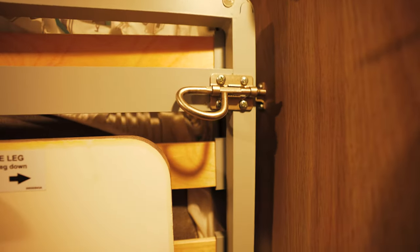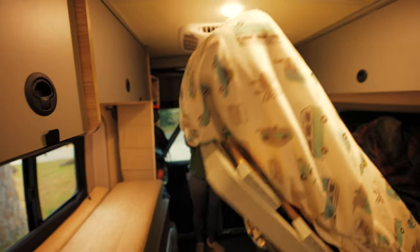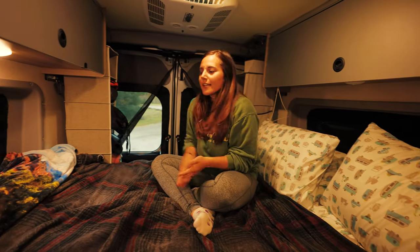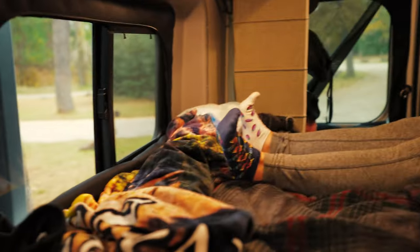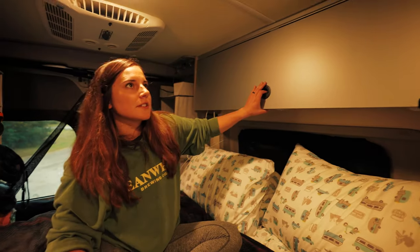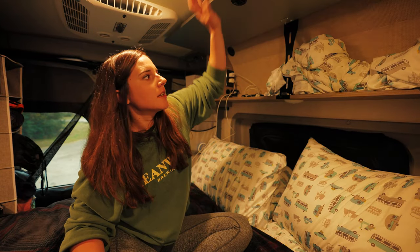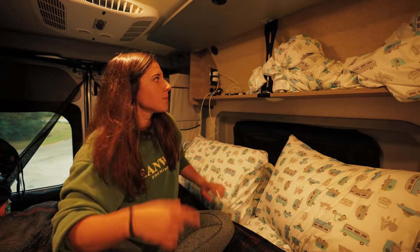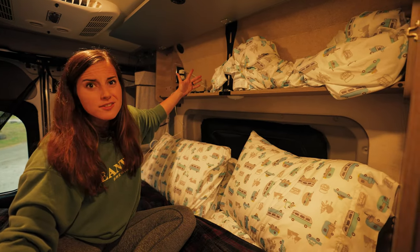To undo the Murphy bed, you just unlock it right there and then it slides on down. And here's the bed — it's kind of like a bunk bed, so the dogs stay down here under the bed. It's not used for much else besides keeping a couple of extra sheets for the pop top if we want to use it, and then we just keep our phones up here, sometimes water bottles, things like that.